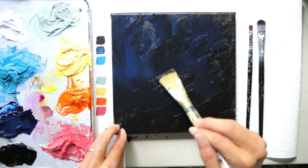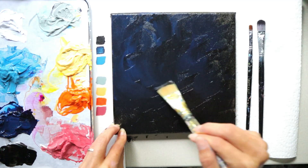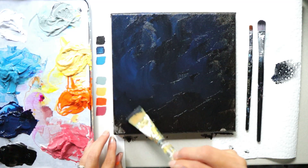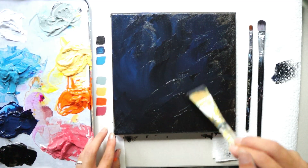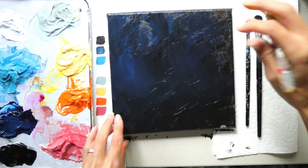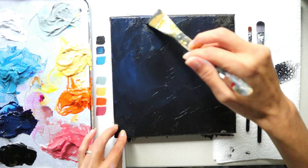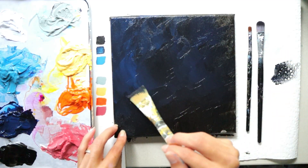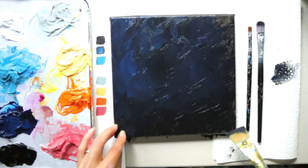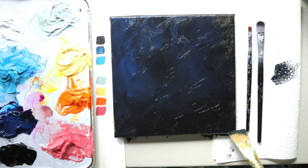This is where your personal preferences come into play. You can make your painting have more of a loose brush stroke for a more textured background, or you can make it more realistic by taking off some of the paint and blending more to get rid of brush marks. It just depends on what your preferences are — stop whenever you're ready to move on.